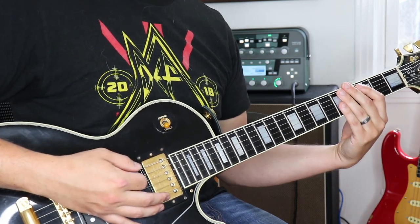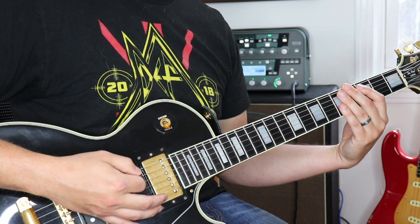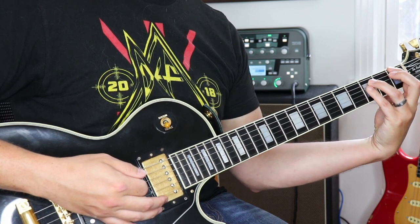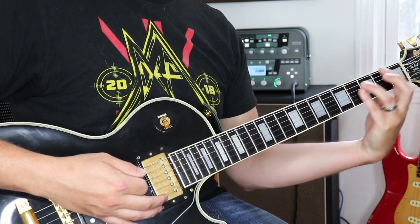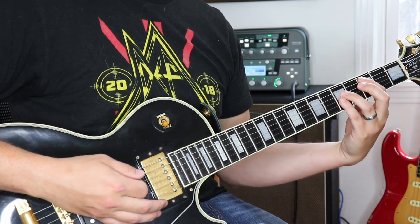The only thing different at the very end of the chorus — right before it goes back to the main riff — is it's going to change from the F first fret power chord to the G power chord on the third fret. Let me show you that.